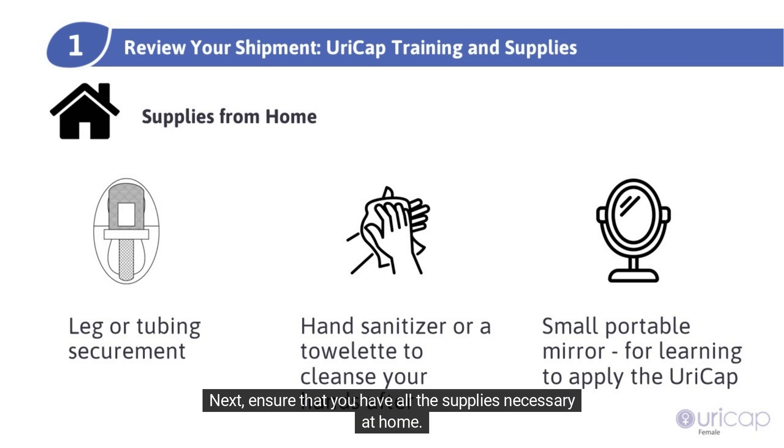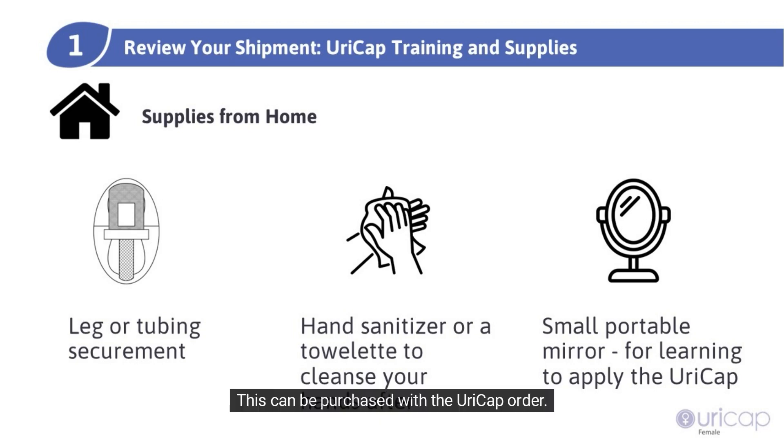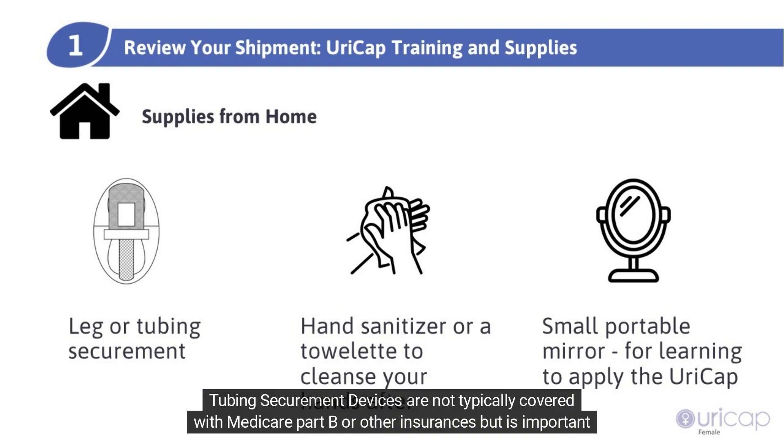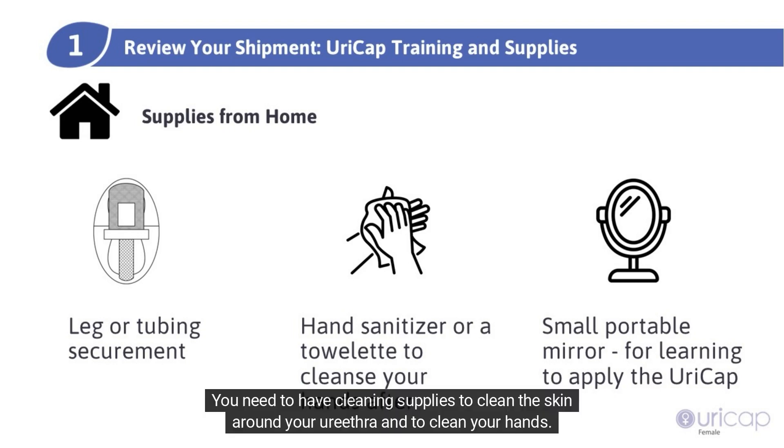Next, ensure that you have all the supplies necessary at home. You need a tubing securement device for URICAP female to work properly. This can be purchased with the URICAP order. Tubing securement devices are not typically covered with Medicare Part B or other insurances, but are important for URICAP to work properly. You also need to have cleaning supplies to clean the skin around your urethra and to clean your hands.